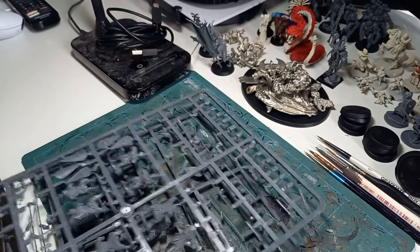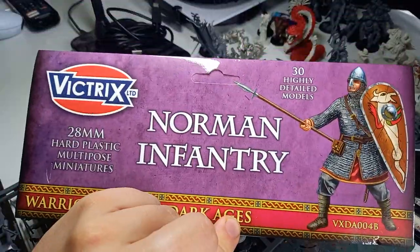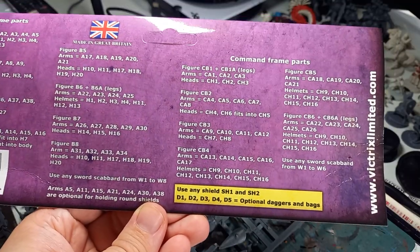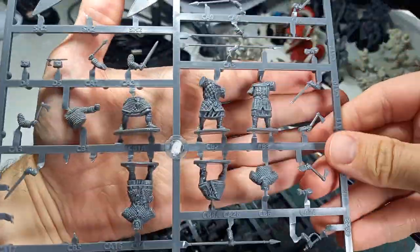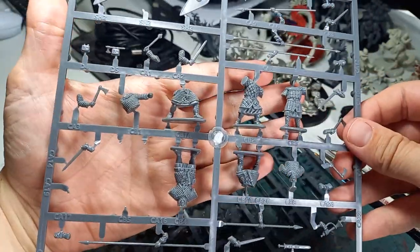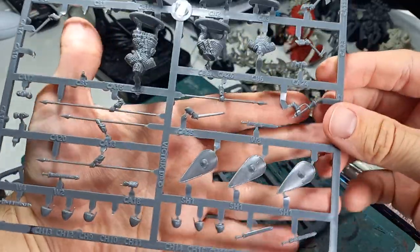Then we have the set for the Normans. The Normans have the same thing — this was the skirmish set, so only 30 models, but it was about £28 for 30 models, which is pretty good. There's the breakdown of how those work, with the mainframe and command frame. Similar to the Anglo-Saxons, you've got a command sprue here which comes with various bodies that are more armoured than unarmoured. You've got those classic Norman shields that everybody knows.